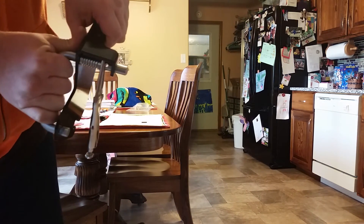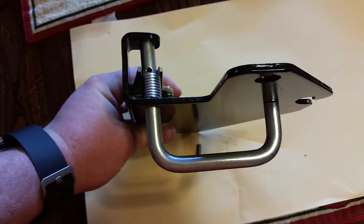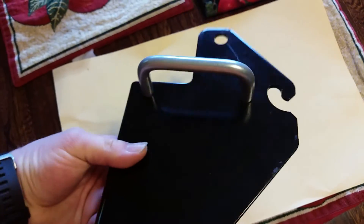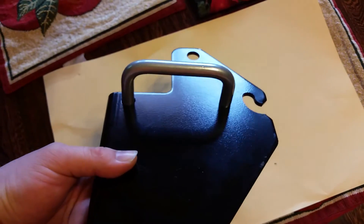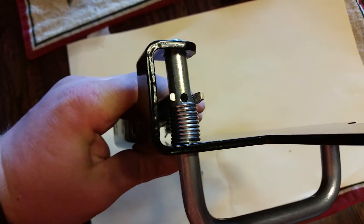Now I can get to the roll pin and push it in. Now that the spring is compressed, you can see I have that arm turned sideways out of the hole — that way it turns the hole up for the cotter pin. I'll put this in the vise and drive it in with a hammer.